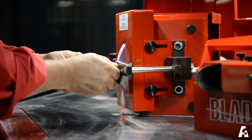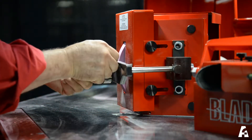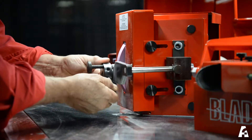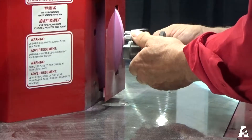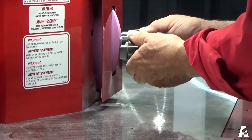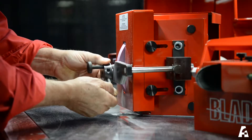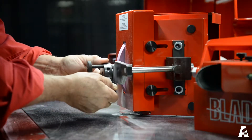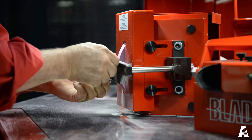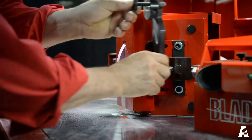Gradually move the lever up and down. Before moving the lever upwards, turn the diamond a quarter turn clockwise. Gradually move the lever down and up. Before moving the arm downwards, turn the diamond one quarter turn clockwise. Once the grinder wheel is smooth and the ends well rounded, unscrew the arm and replace it on the side of the wheel. Be sure to screw the arm in place so as not to damage the diamond.